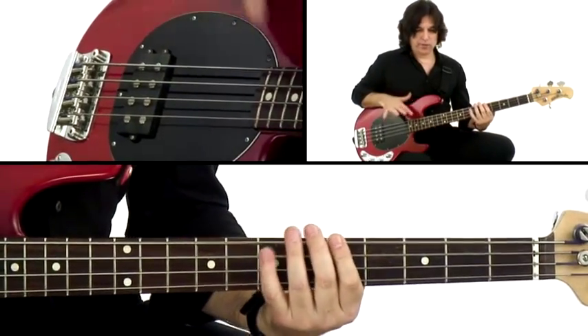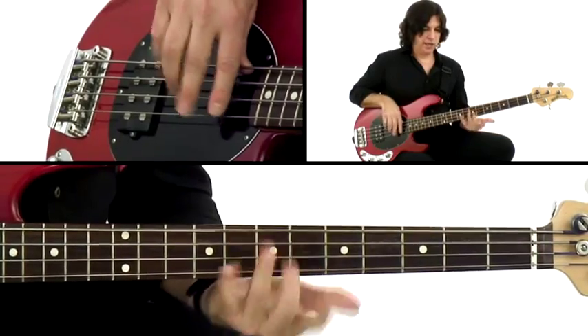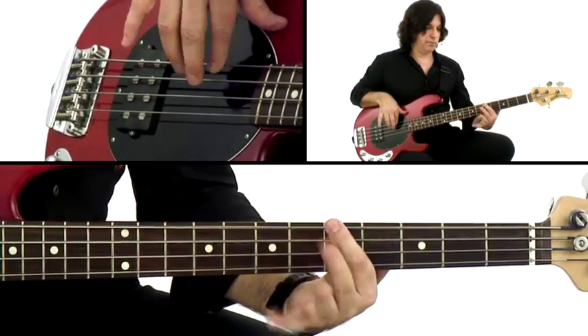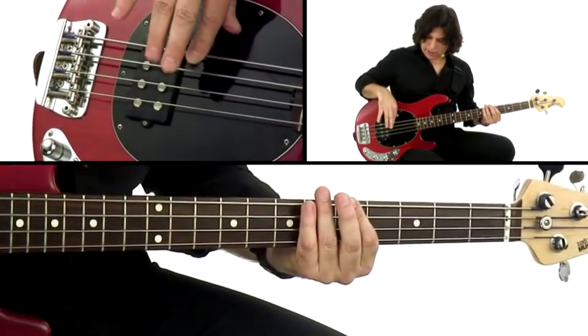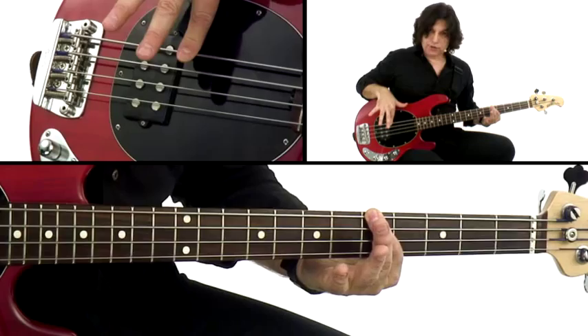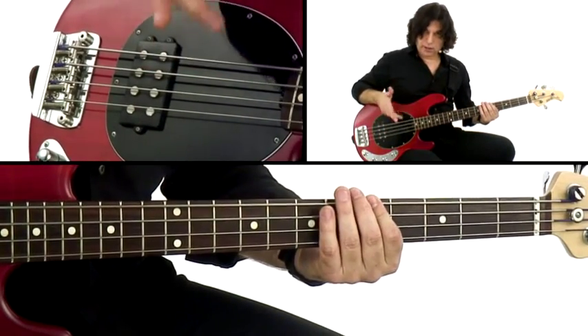If I'm stopping the note from ringing with my hands — either hand — you can utilize the left hand by lifting your finger off. You can see that I pressed the note and then take it off and the note stops ringing. And also the right hand by touching it again. You'll pluck it and touch it and you stop it from ringing. So you use these two hands to get those articulations going.